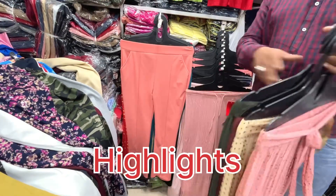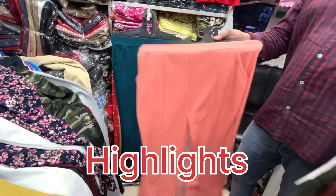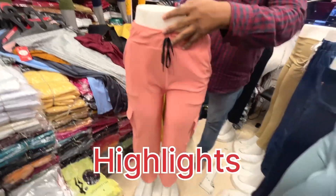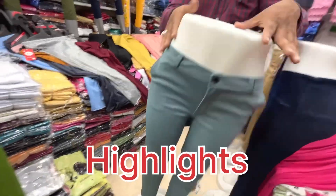The colors are good. All colors are available. This is their own manufacturing. All the colors are good — you'll get all the colors. This here is a cargo pant.